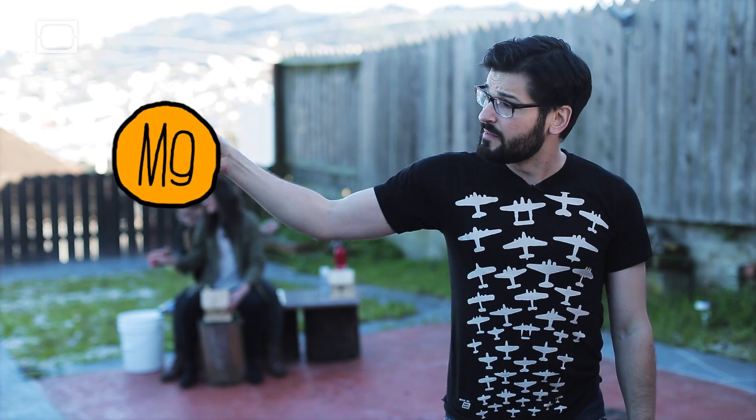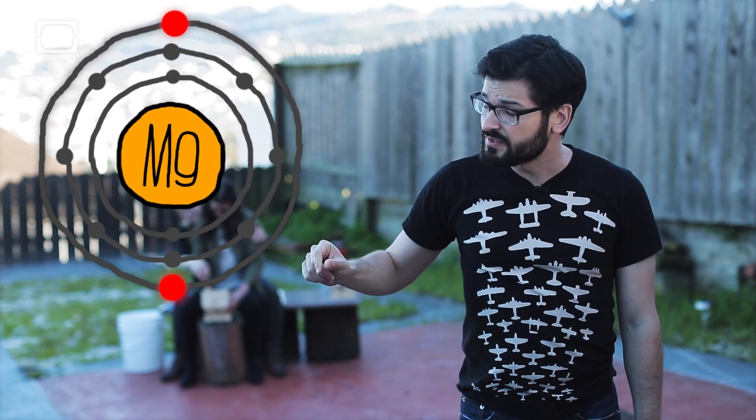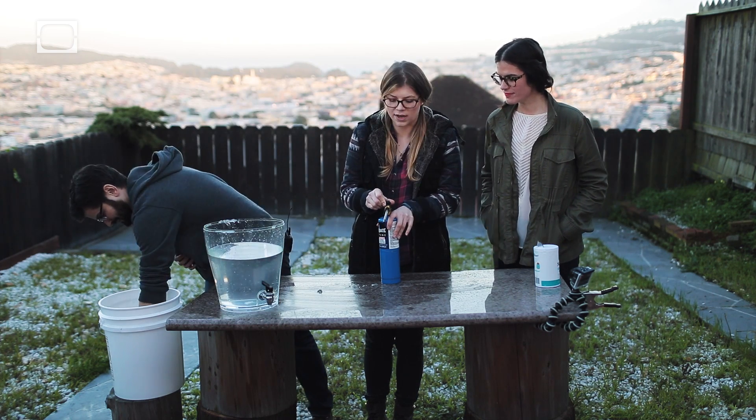Magnesium basically has these two extra electrons that it wants to get rid of on the outside. And oxygen wants those electrons. When you add heat, the oxygen and the magnesium bond and it causes an exothermic reaction. Well, we're just going to make this more dangerous — we're going to put a torch to your hand.